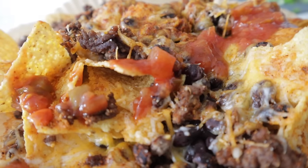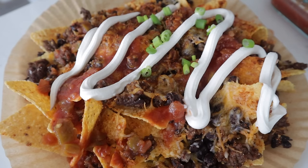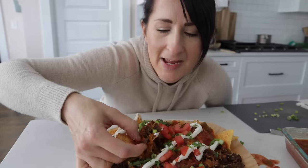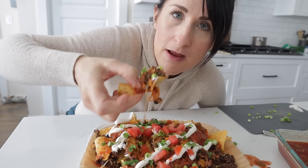This is ready for you to eat. Throw on some salsa, some sour cream, green onions, fresh tomatoes, even some cilantro. These are perfectly loaded, super fast and easy nachos.